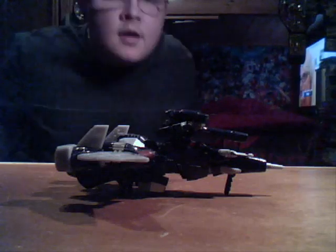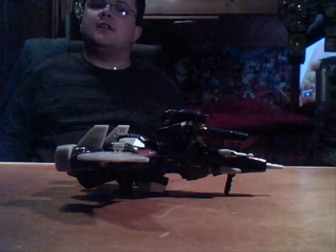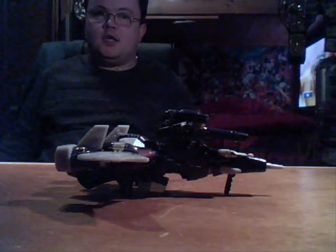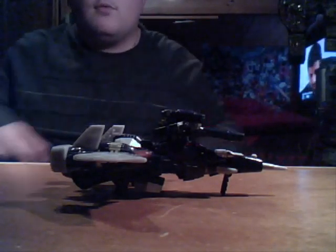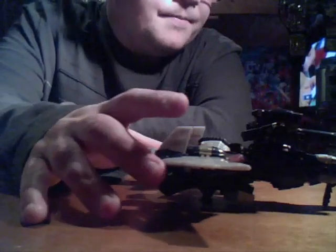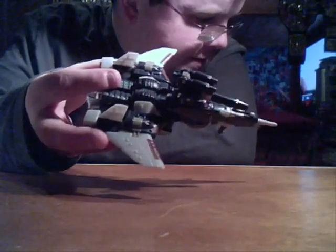JBot back here with another review. This time it is the much sought after Universe 2.0 25th Anniversary Cyclonus and Nightstick. He's in a wonderful, rich, dark purple if you can see it. It's a bit dark. I'll hold it up to the light a bit. Yeah, you can see that.